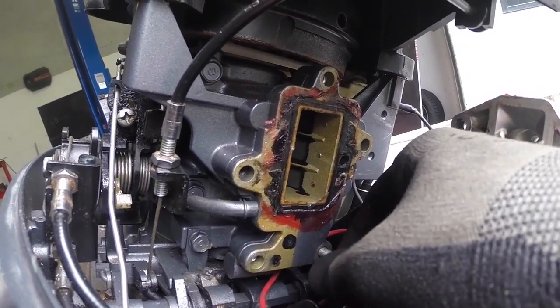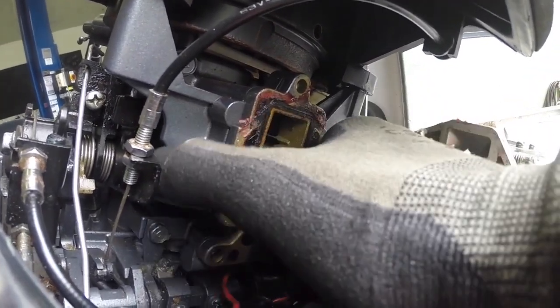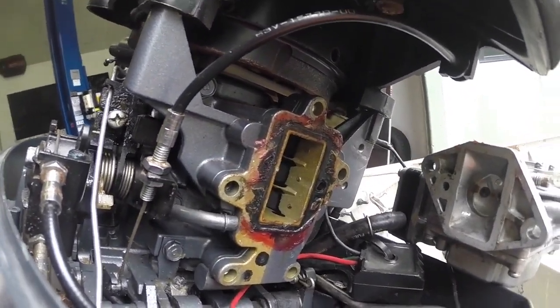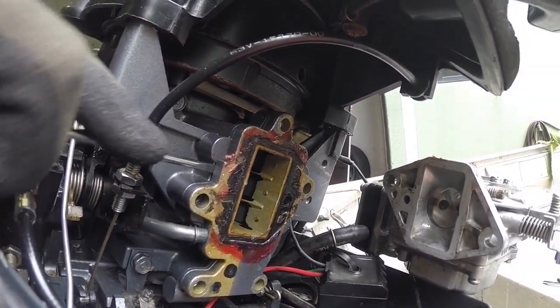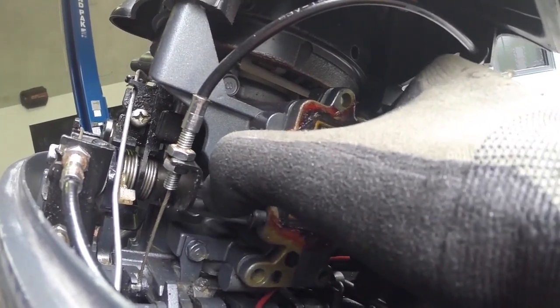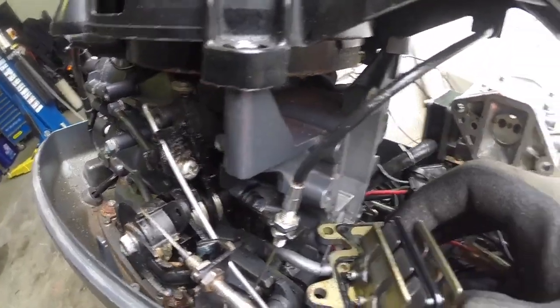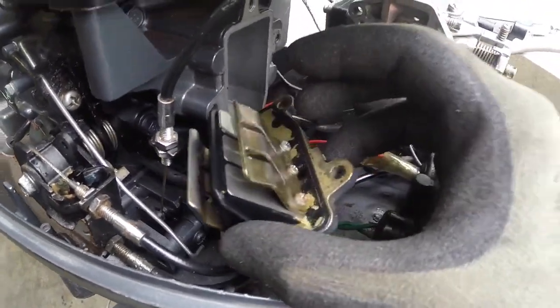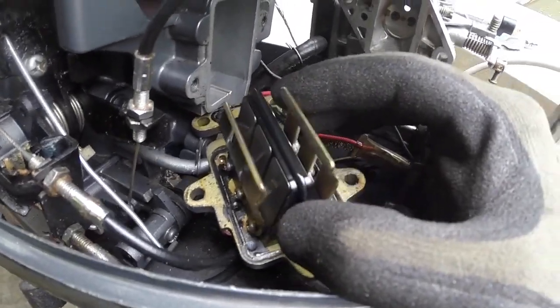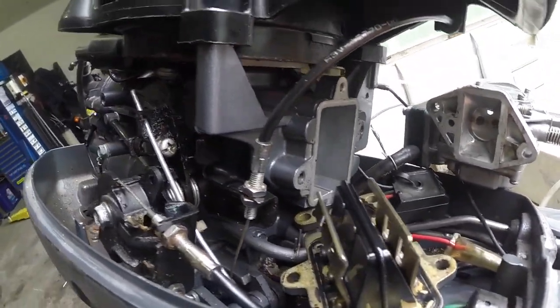I've been pulling on this for a little while without much luck now, so I'm just going to take these reed valves out - something I probably should have done when I had the carburetor off the first time. They actually look pretty tidy - no corrosion and they're completely closed. I reckon that's pretty good. We'll whack this back together and just keep pulling, I guess.